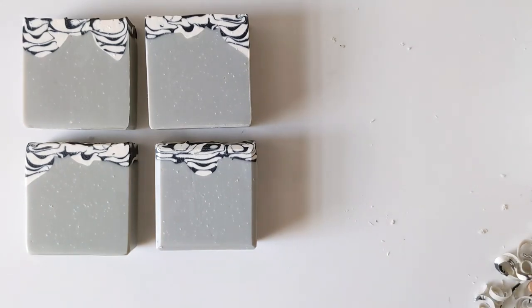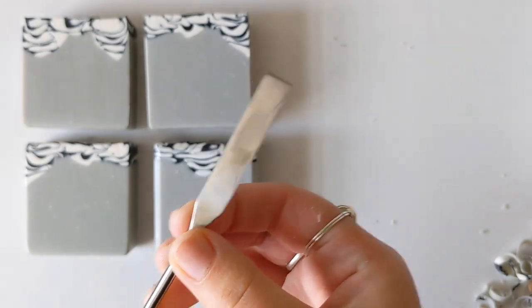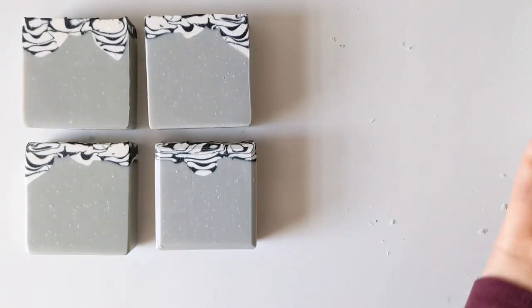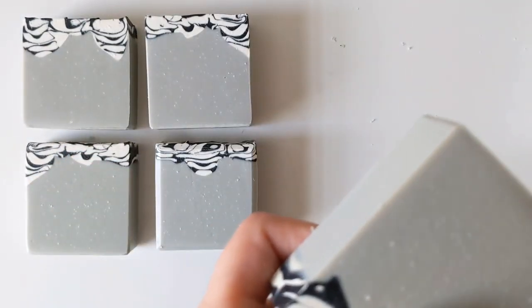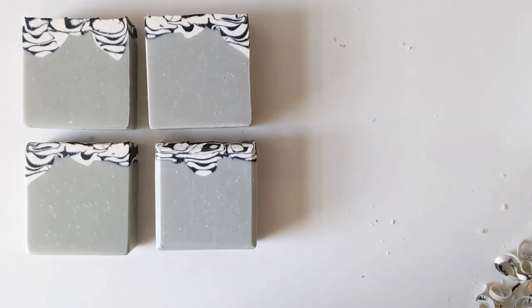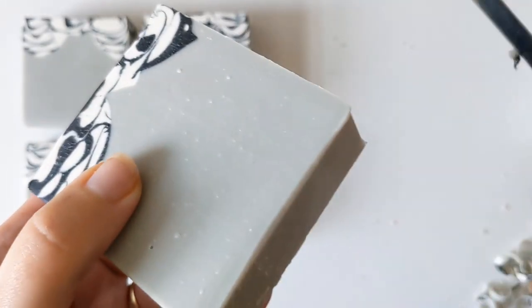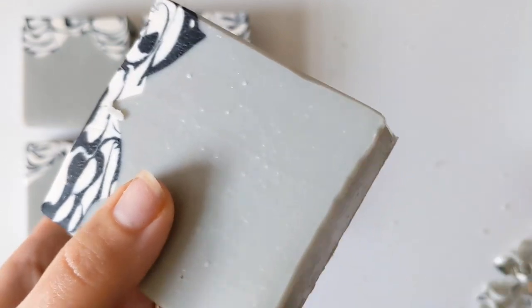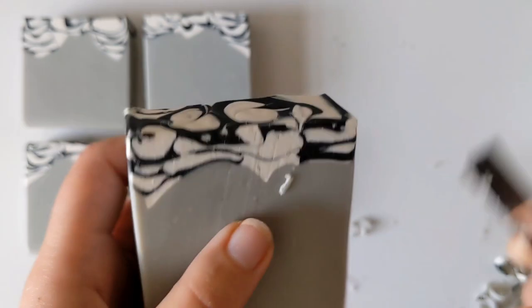For our third tool, we have a metal chemistry spatula. It's got a flat end and a spoon-shaped end, used in chemistry labs — and probably pharmaceutical labs as well — to scoop things out of containers with precision to reduce cross-contamination. I'm using the flat end here and kind of scraping it along the sides, and it's doing an all right job. It's not super easy to get it very even and straight — there is some jumpiness to it, and I'm having a hard time using it and keeping the soap in frame.